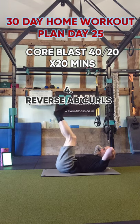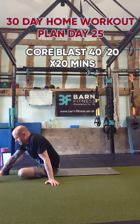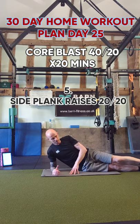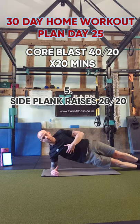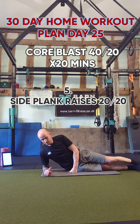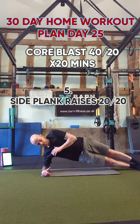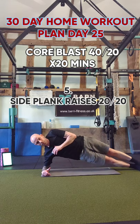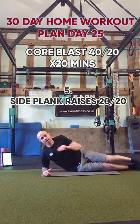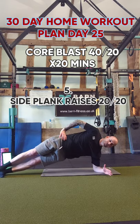You should definitely feel this working by this stage. Fifth exercise is side plank raises. We're going to try and switch after 20 seconds. Go up into this position and go up and down — small little raises. First 20 seconds on one side, then top side. I managed to do about 10 on that side, so I'm going to try and do 10 on this side as well.